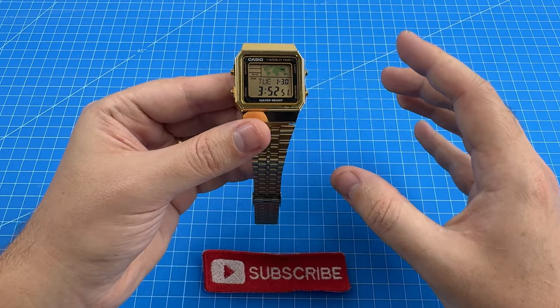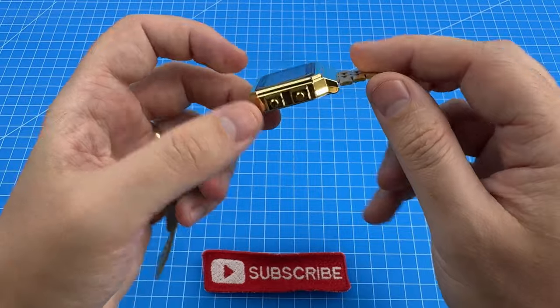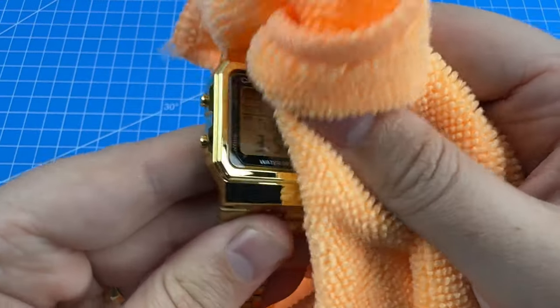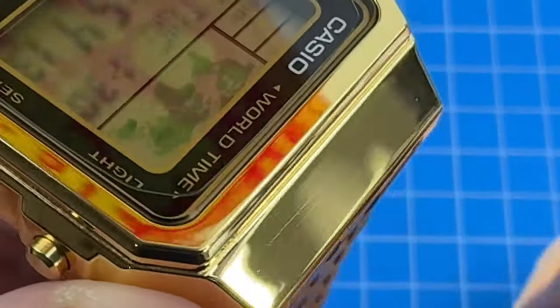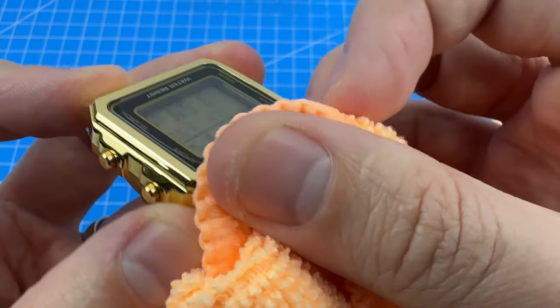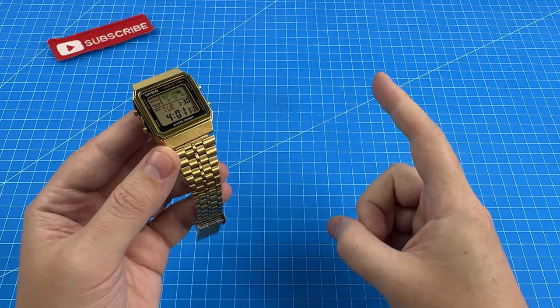Feeling solid is one thing — how did it hold up at my beach volleyball games? Did it get any scratches or sand? Well, I'm giving it a good polish. There are definitely a few light scuffs and scratches. I'll see if I can rub those out — they may just be streaks. No, those are definitely scratches.